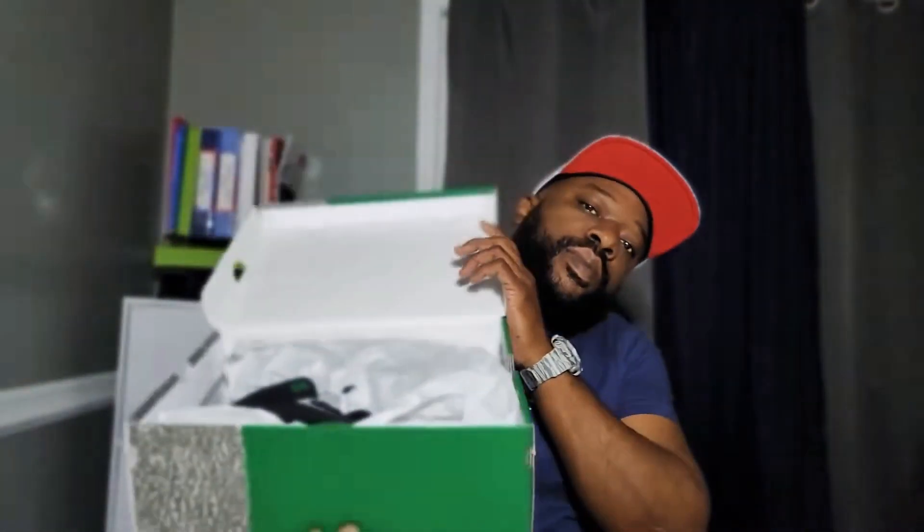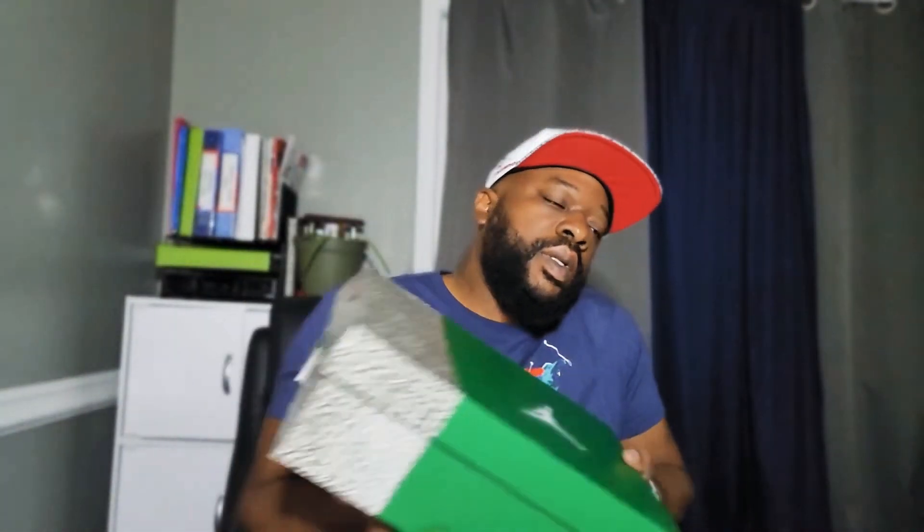Then we have the Pine Greens. I just wanted to show real quick, because I know a lot of YouTube, they're always talking about the boxes — those one, two, three, four, five pair I got that has that. Now let's just knock out this quick unboxing.